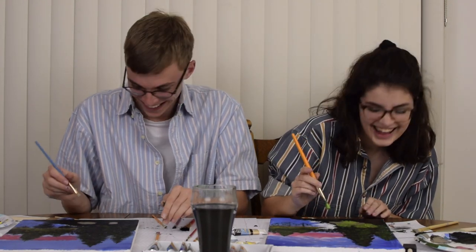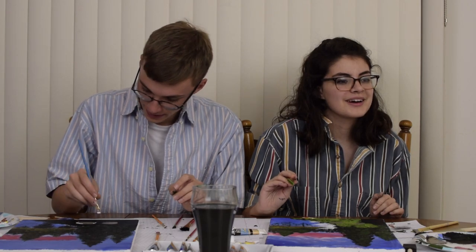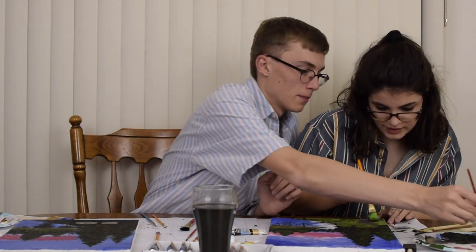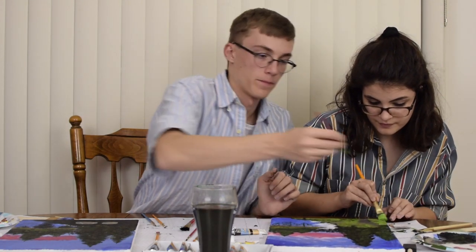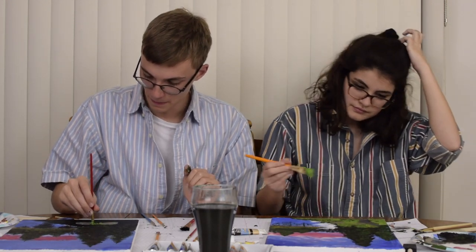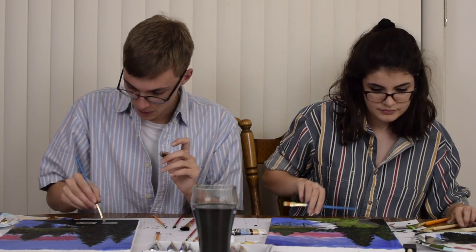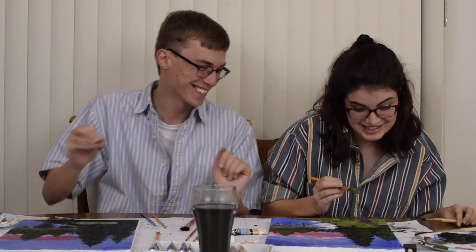I like how I'm more basing mine off yours than Bob's. Pat him on the toot-toot and put him back in the water — that's literally what he just said. He likes to go fishing, catch a fish, pat him on the toot-toot and put it back in the water. Oh wow, but he's making a path. I appreciate you. I appreciate all of you.